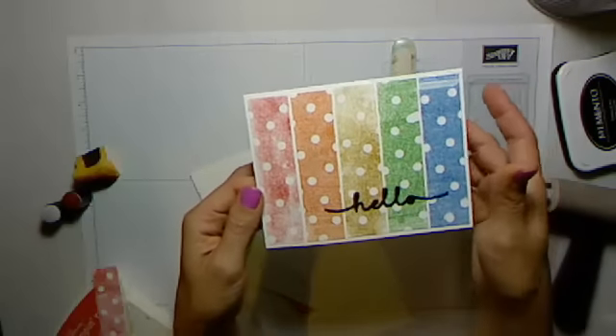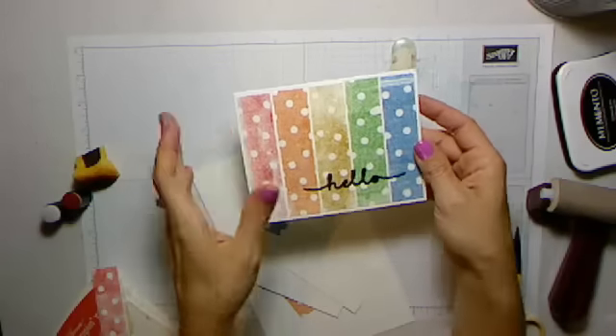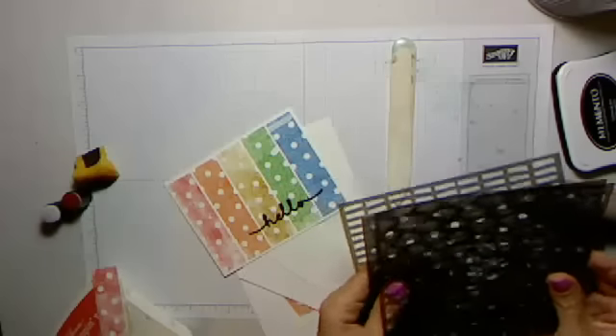Someone asked me can you do that with daubers and stuff, and I thought you would probably just wipe the ink off, but what I found was you actually can kind of dab it on. So I'm going to show you how to do that tonight.